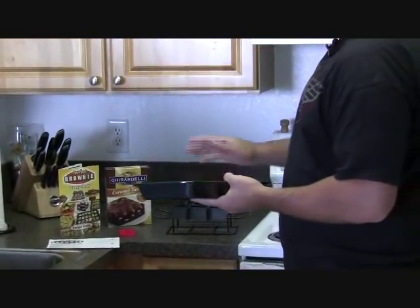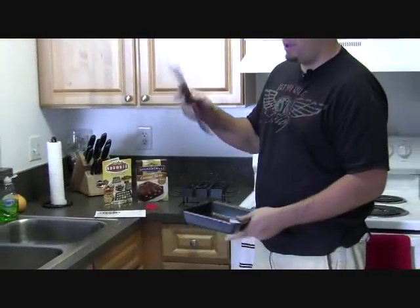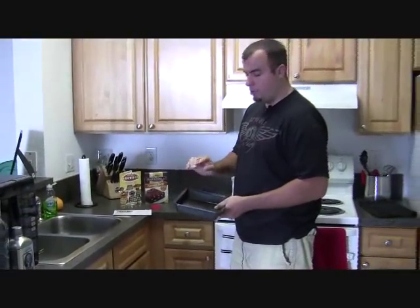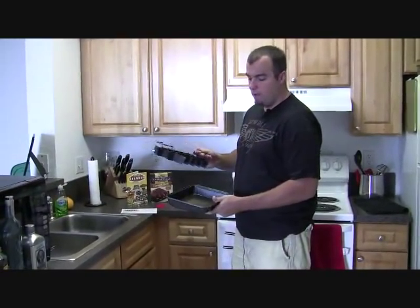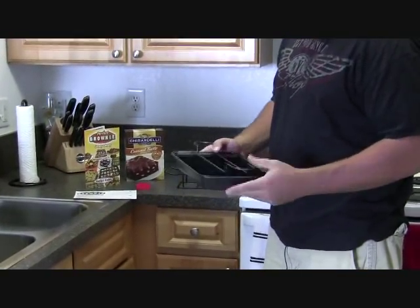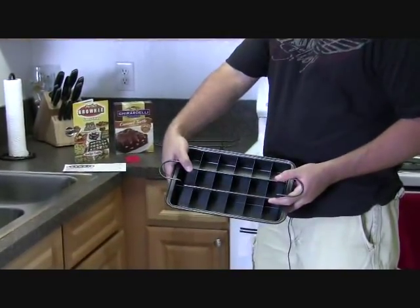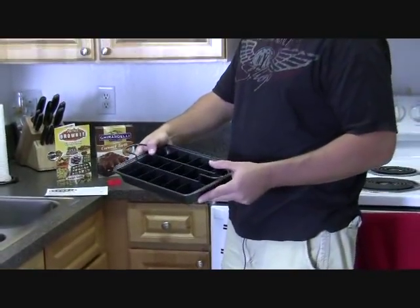We're going to show you what you get in the kit. You have the pan, you have the bottom liner — these separate, and I'll show you why in a minute. Then you have the divider, and this is what makes the pan. After you pour the brownie batter into the bottom of the pan, you place the divider in, and that gives you individual brownie pieces. You can also use this to make sheet cookies and cakes.